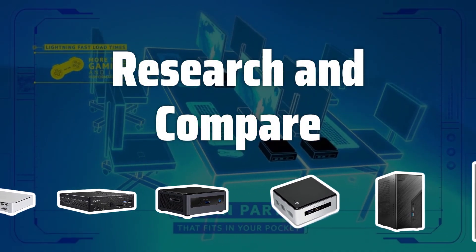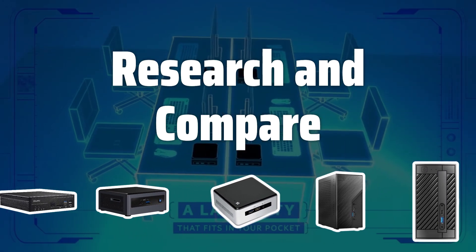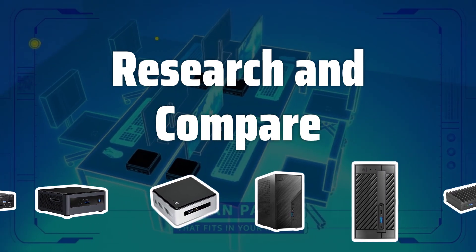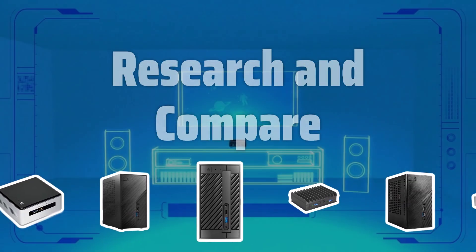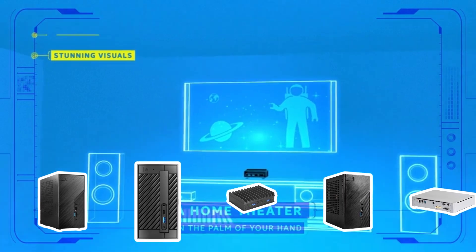Research and compare different barebones kits that meet your needs. Look for kits with the required features and components, and compare prices for the best value. Consider the manufacturer's reputation, quality, warranties, and support.